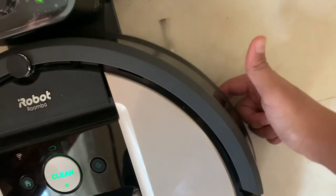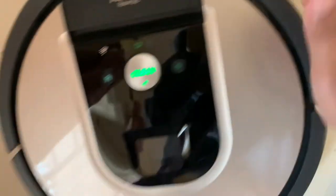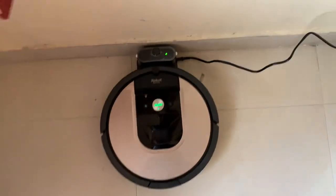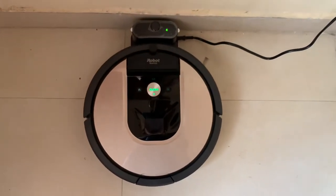Here's the Roomba — this is its side brush, which spins here. Today I won't be pressing the clean button on the unit itself; I'll be pressing vacuum everywhere in the app.